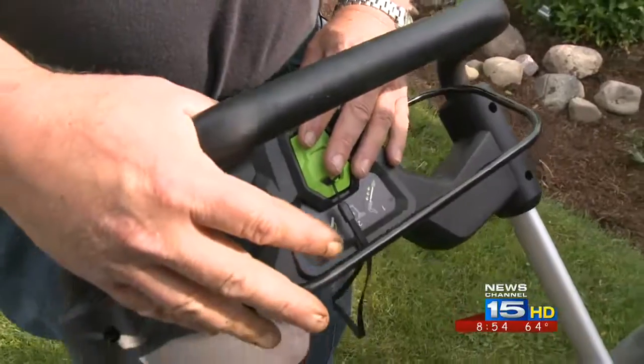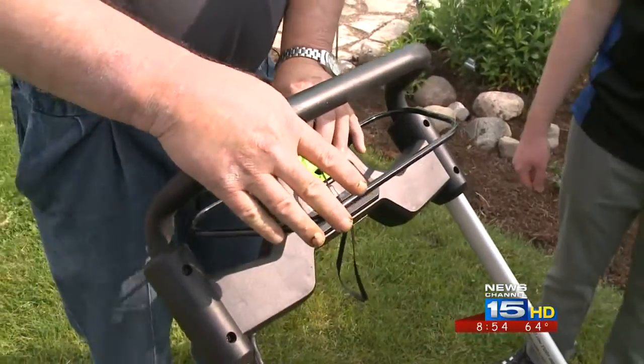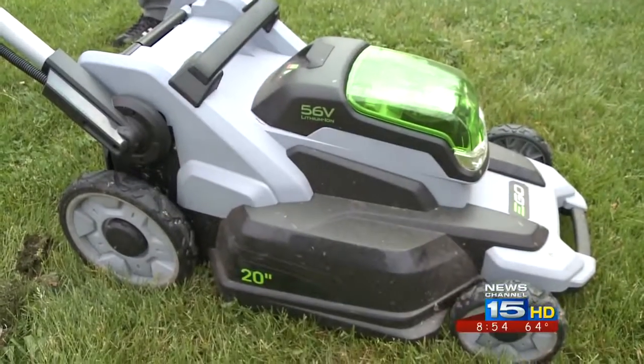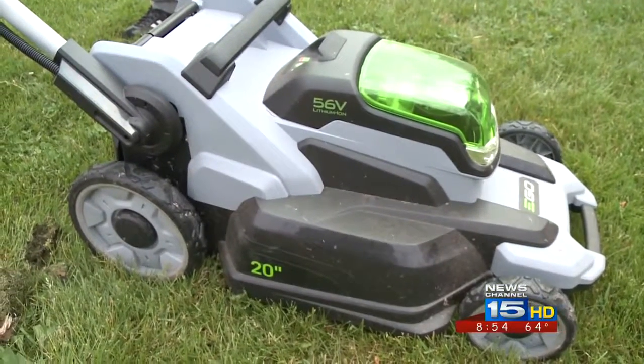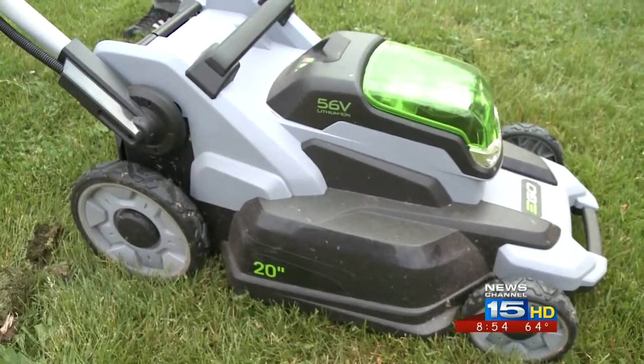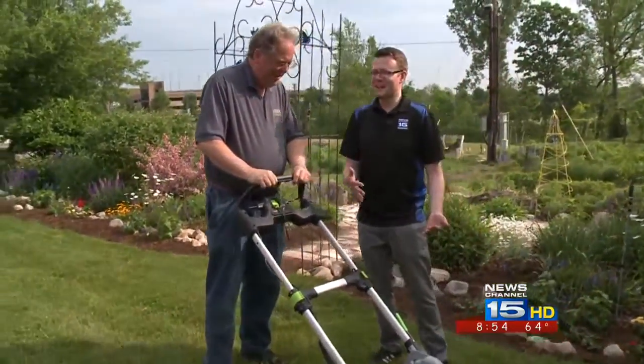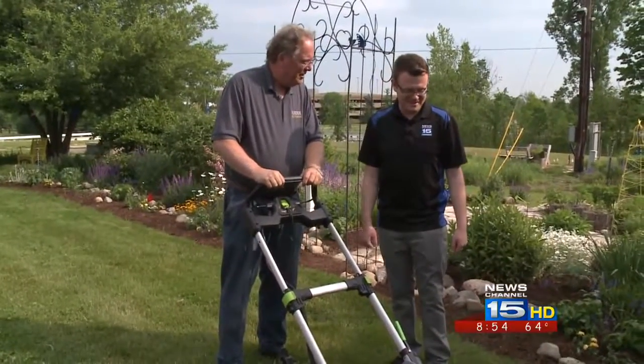What you have to do is depress the key. Oh, there we go. The light did that. People may be asking, is that it? That's all the sound it makes. That's it.